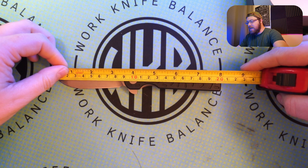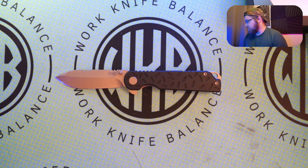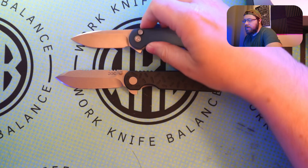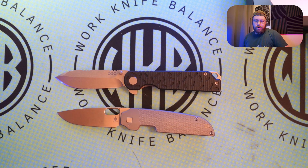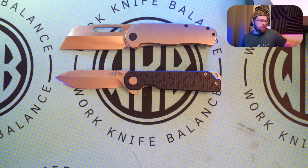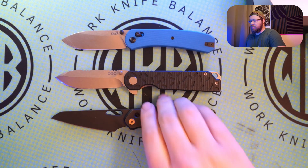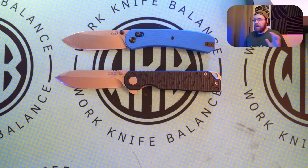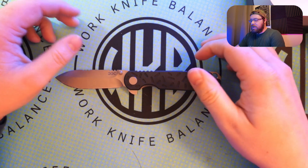Measurements coming in at 8 inches overall, looking about 3.5 inches on the blade edge, 3.25 inches on the cutting edge with a nice generous sharpening choil right there. For side-by-side comparisons we've got the Elementum, the Kaiser Veritas, the Newbreed EDC Clydesdale — our unboxing knife — the Snecx Vision R, and last but not least the Knafs Lander 2 up top. Gives you a couple of fantastic, more popular knives to compare to that most of y'all have probably seen or have in your collection.